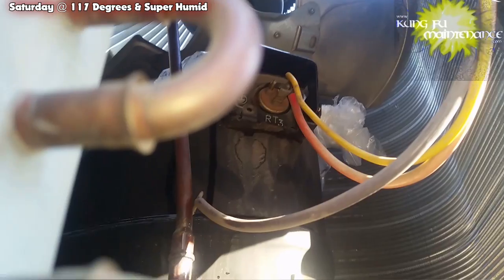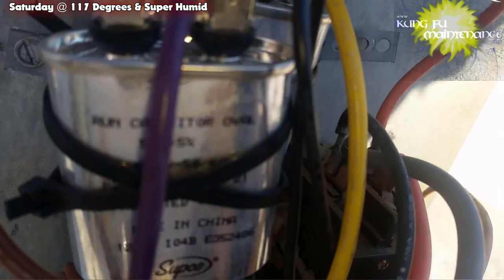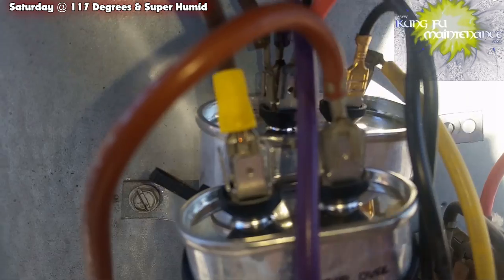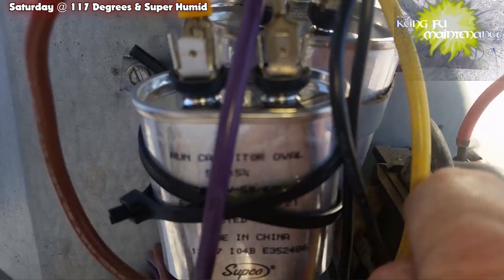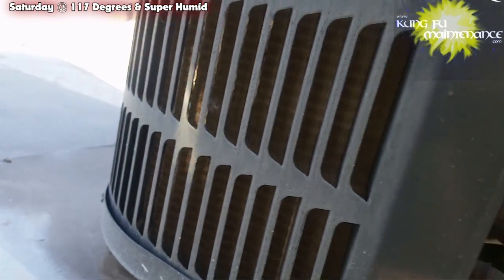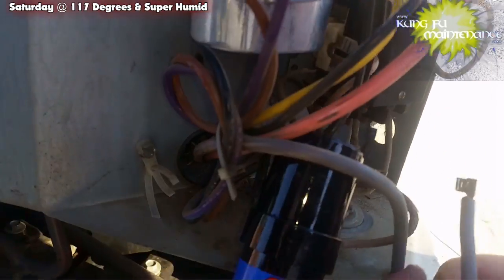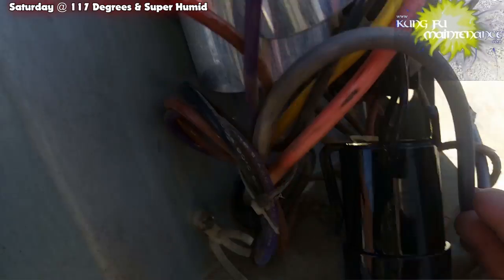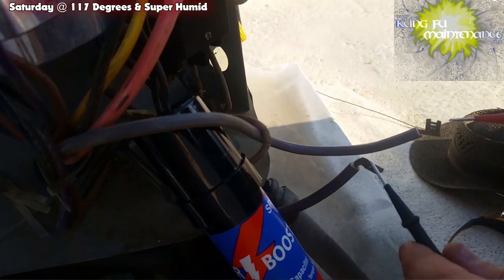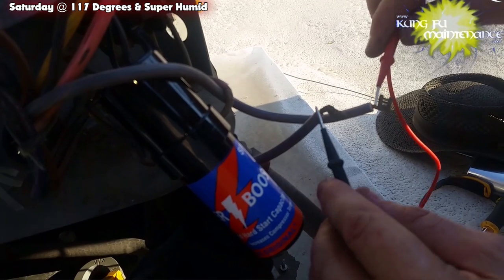I'm going to do the same up here, getting under there with my screwdriver. Now we've got both sides — I can show you better. So we've got our leads. Look — nothing on the terminal. But if you go to the wire itself, you get continuity.